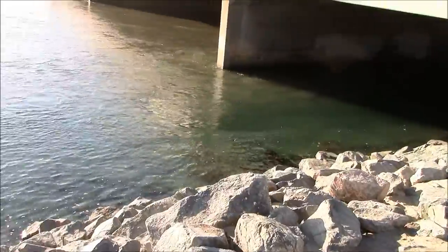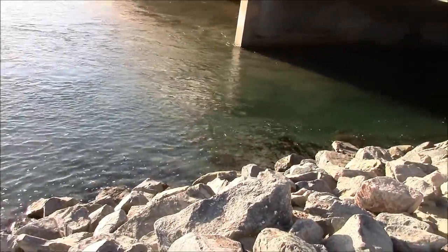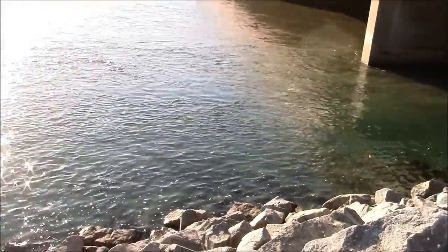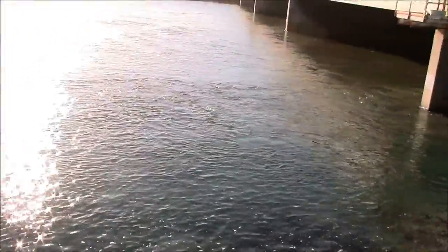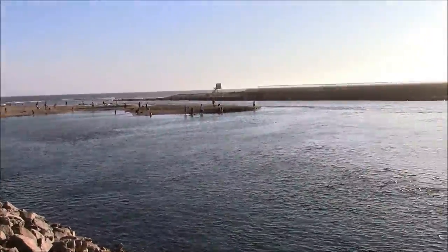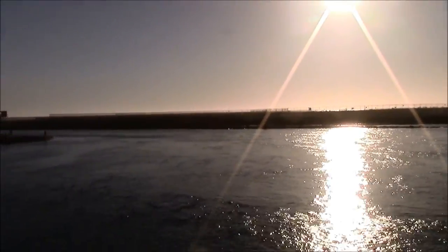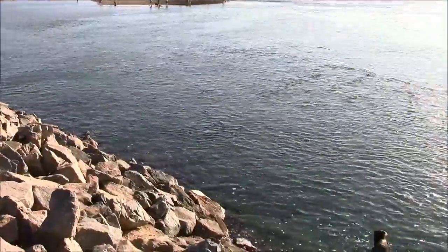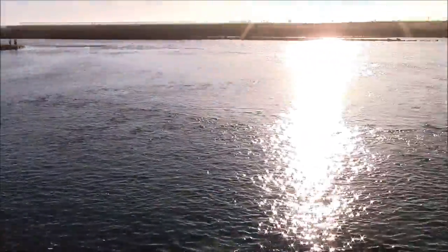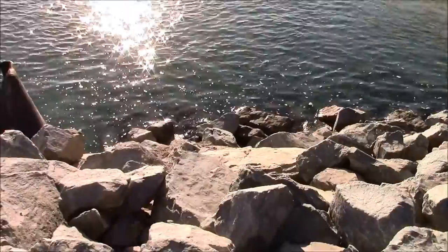On a couple of my videos you've seen the beginning of the Santa Ana River up in the mountains, up by Big Bear. This is the end of the Santa Ana River, where it empties in. That side of the beach over there is Huntington, and this side over here is Newport. The tide's coming in.